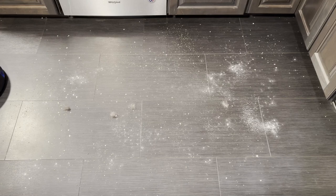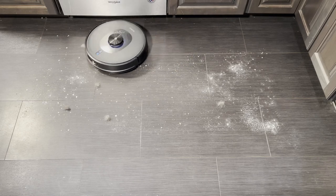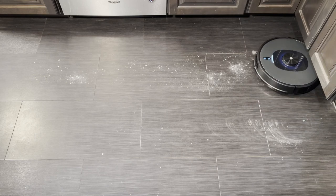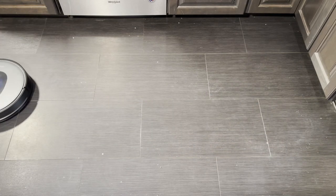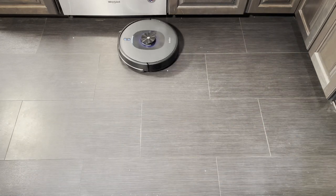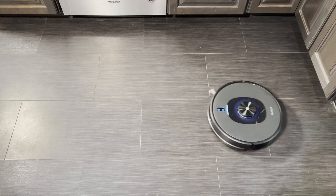So let's get to the hard floor cleaning tests. The first thing you'll notice is that there is some exhaust blowing around some of the dog hair, but it's not bad and it's not actually moving them very far. Some thought was given to avoiding the common problems that some robot vacuums have with their exhaust. As you can see, it's an excellent hard floor cleaner — it's picking up all of the large, medium, and very fine debris and all the dog hair, and it doesn't really blow or kick anything around very much.